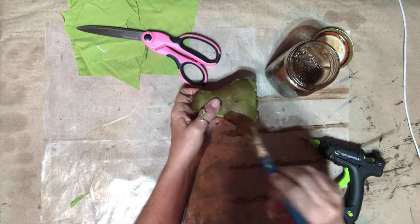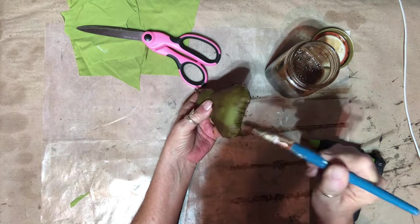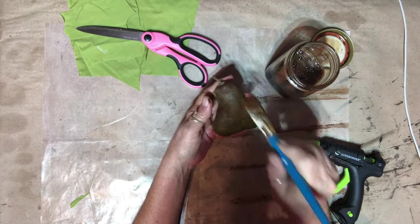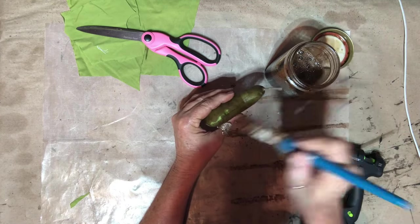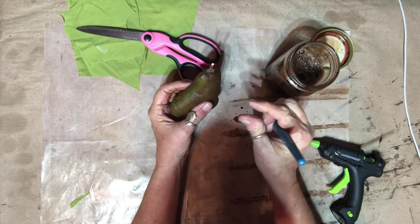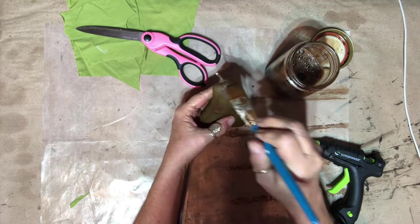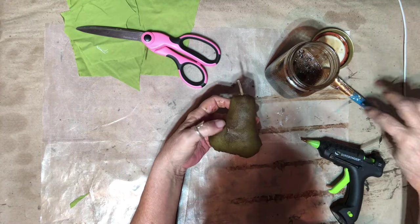I'll probably get some darker green material or something to maybe tie there for some leaves — I don't know, it doesn't really need it, we'll see. This will take a while to dry. I think the next time I make one I will make it a little larger — I'll take my pattern and trace around it going out about a quarter of an inch or so. All right, I'm going to take it out and let it dry.